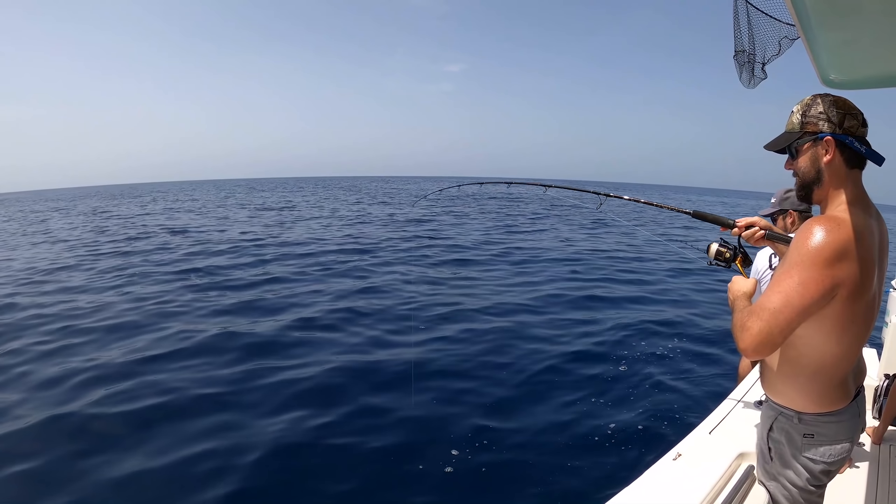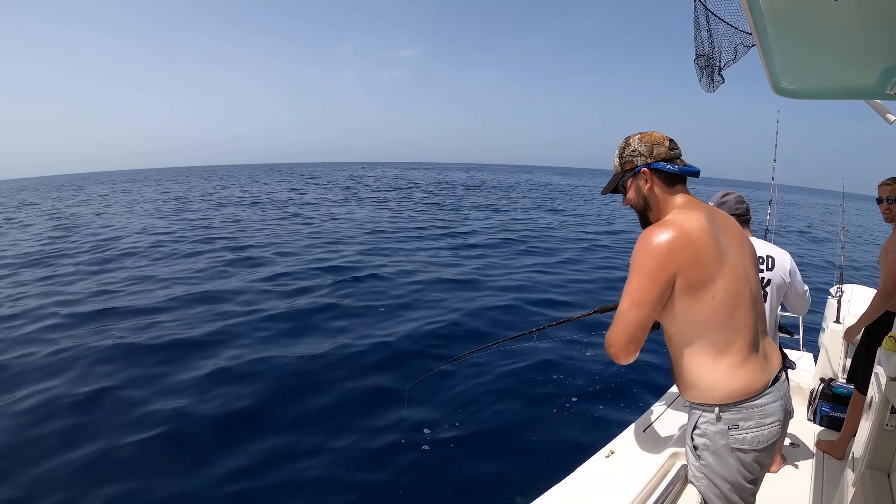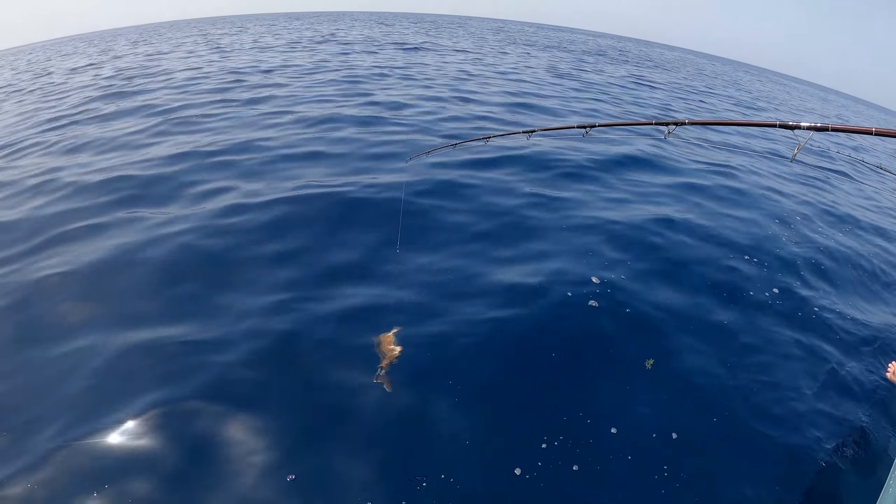All right! That was good timing, man — catching a fish during my intro. What do we got? A little baby red grouper.